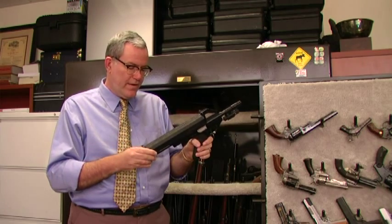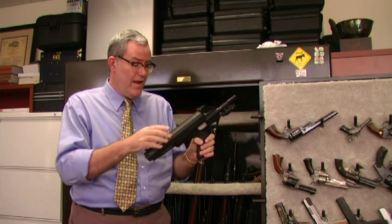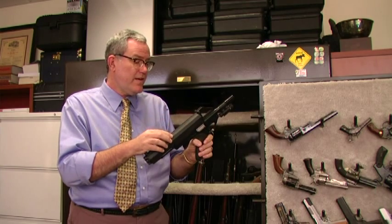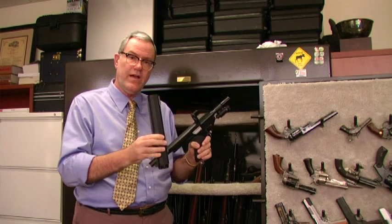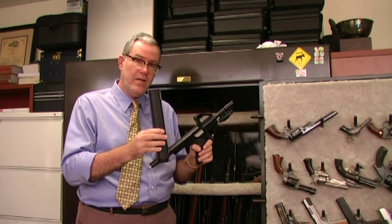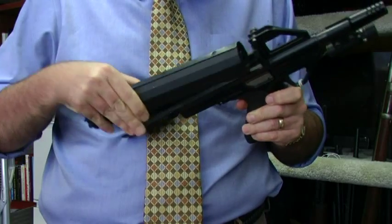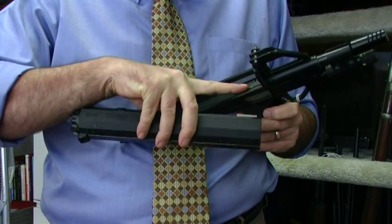What's really interesting in the Calico designs is their magazine design. This is a 22 long rifle pistol. This magazine is mounted on the top — this is the magazine itself — and it is a 100 round 22 long rifle magazine. Easily removable, but the capacity is interesting, and the structure of the magazine itself is very interesting.